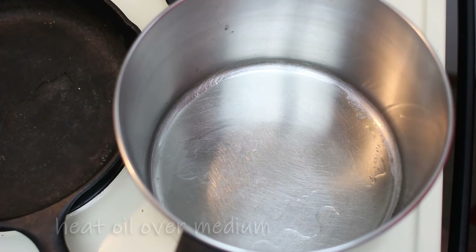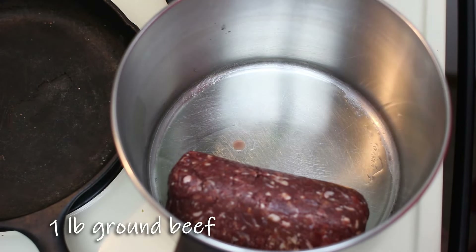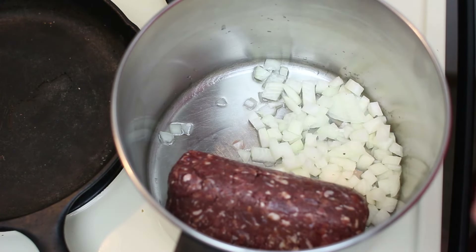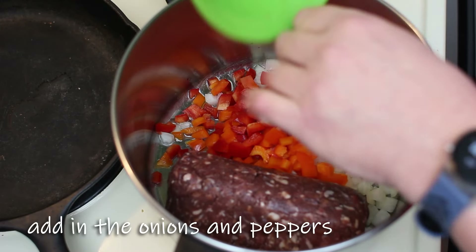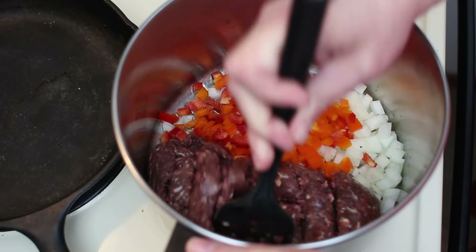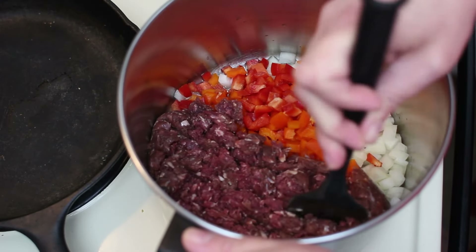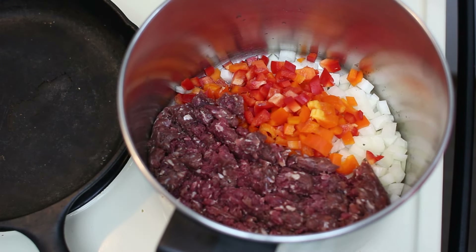So on our stove over medium heat, I have some oil in a pan and we are going to start our soup. We're going to put in a pound of ground beef. Today I'm actually using venison because we had some leftover from the winter — so a pound of ground venison. To that, we're going to add our onions and our peppers that we cut up earlier. We are going to sauté this over medium heat until the meat is all browned, and we'll drain off any excess fat if there is any. One thing about venison — it's a very lean meat, so there may not be a lot of excess fat.